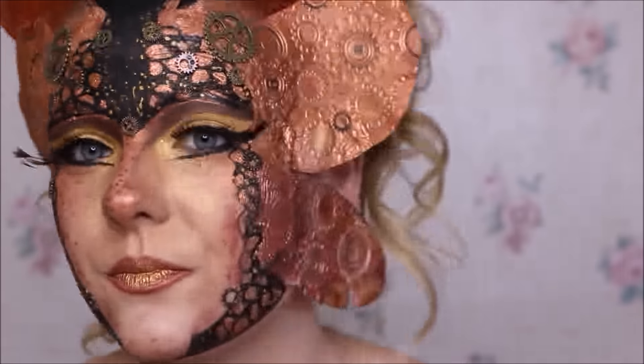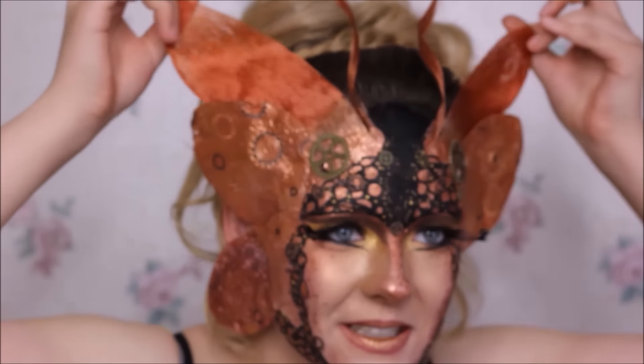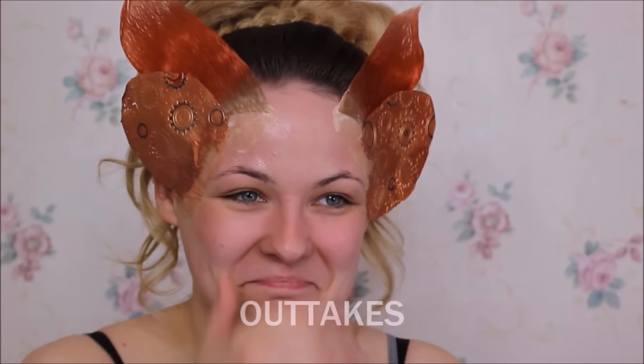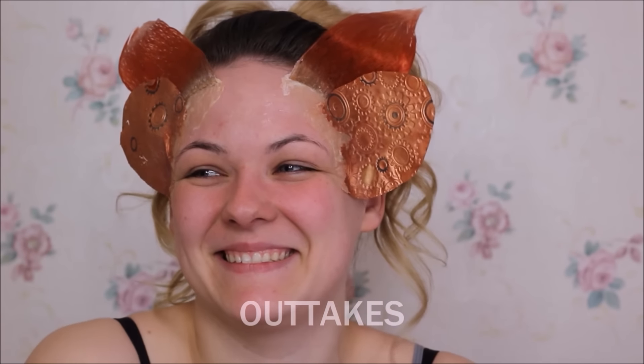Und brachiale Wimpern, die einfach nicht halten wollten – ich habe da alles ausprobiert. Die waren einfach zu stabil und nicht elastisch. Jetzt bewegen die sich gar nicht mehr, schade. Meine Flügel! Das sind schon wieder bestimmt 300 MB, die du jetzt verbraucht hast. Du weißt, dass man das auch im Video sieht, ne? Ich weiß, dass man das rausschneiden kann.